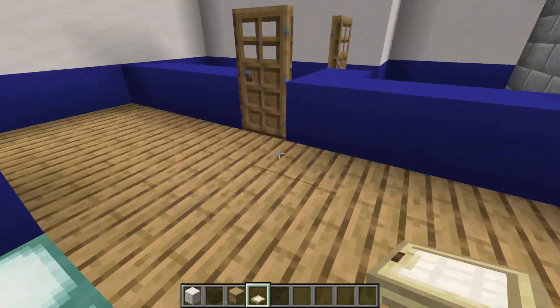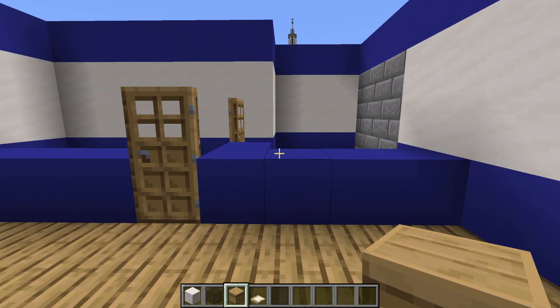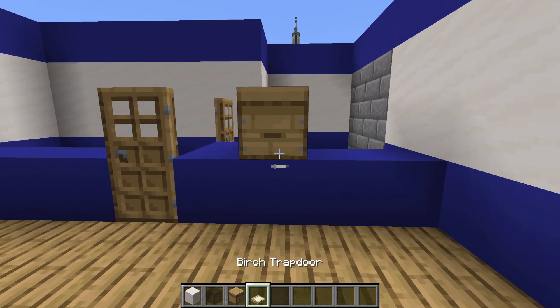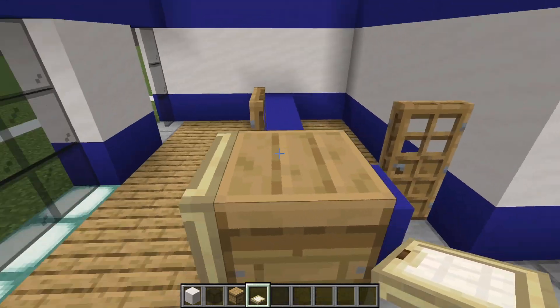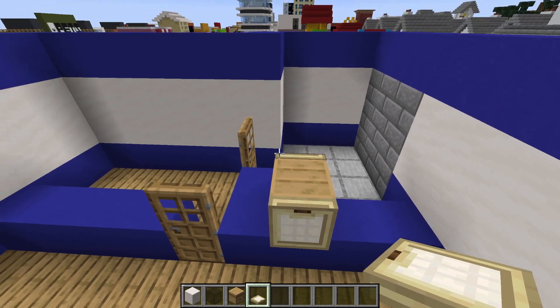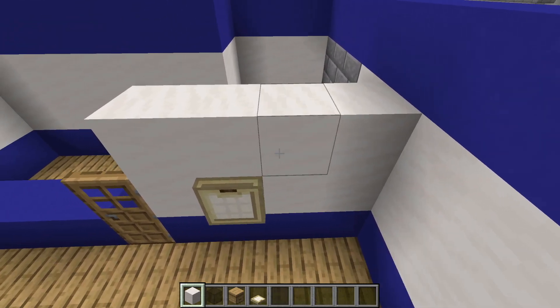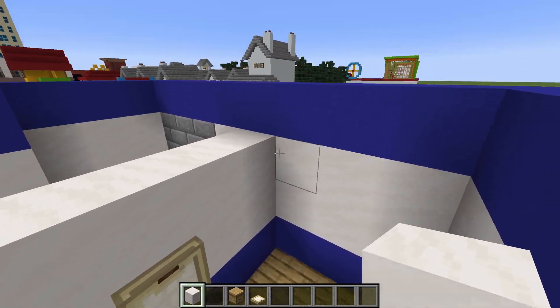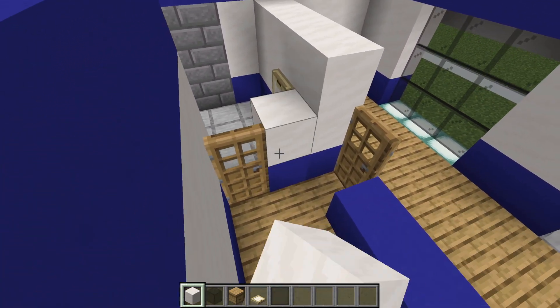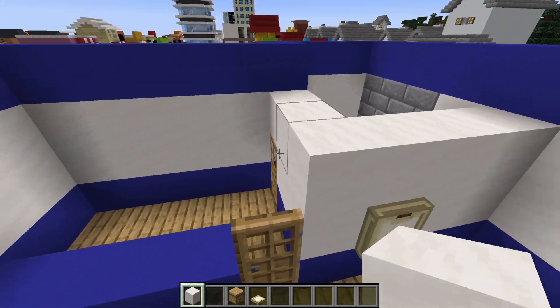With a fresh brand new floor we are now able to add details to our walls. First of all, place a beehive in this position right here, with a birch trapdoor flipped up in front and behind the beehive. We can then place smooth quartz block surrounding the beehive across the top and connecting back to this wall. We can also do the same thing around the door, just behind this area as well.